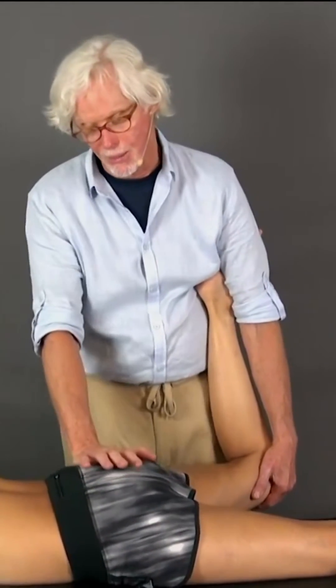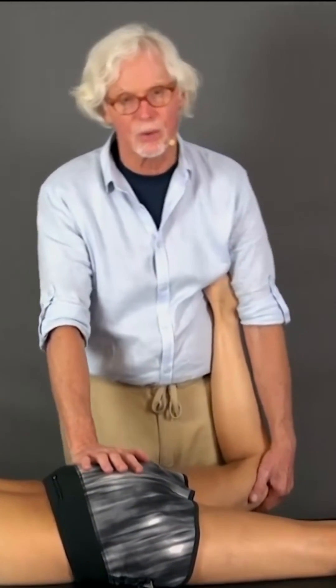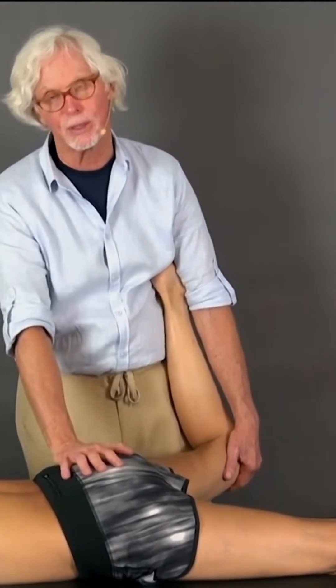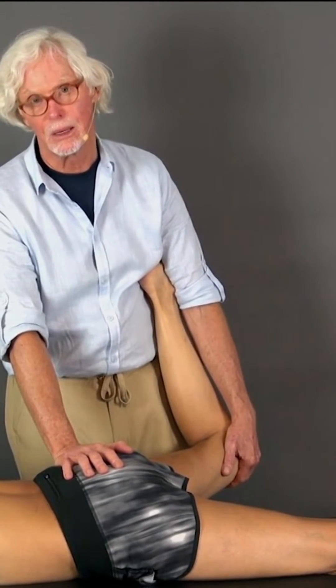So I'm going to come in on the side. You've seen us do sacroiliac joint work this way — coming in on the side of the long dorsal sacroiliac ligaments, along the side of the sacrum, and pulling it away from the body. You've also got internal femoral rotation, and now you're pulling it away from the body. I'm going to ask her to pull her knee toward her other knee. One, two, three, four, five — and relax. Once she relaxes, I'll take her to the next barrier.